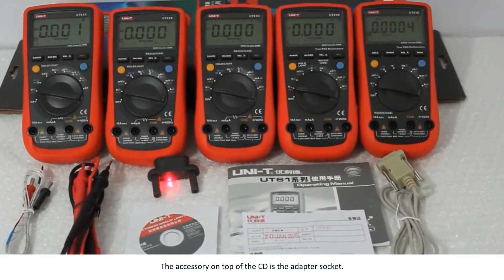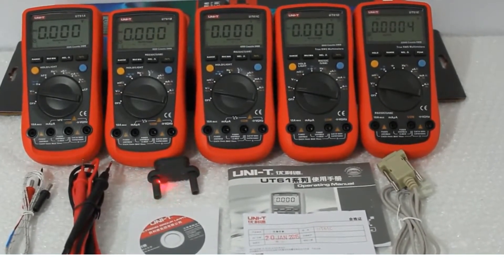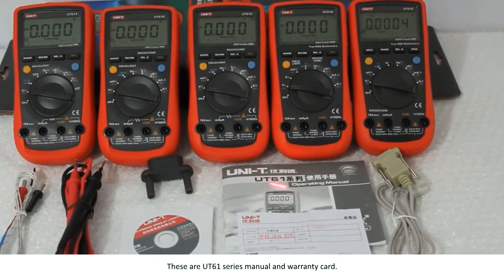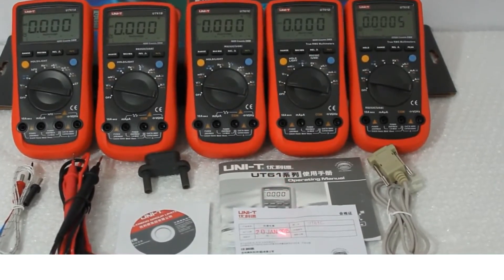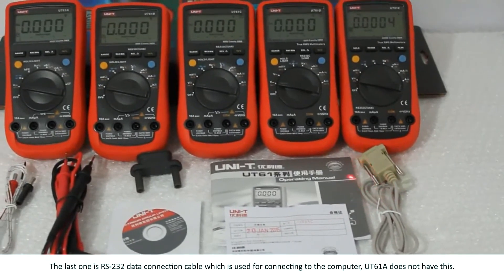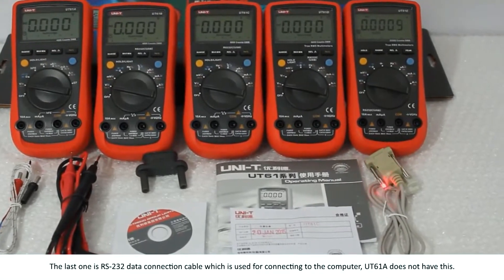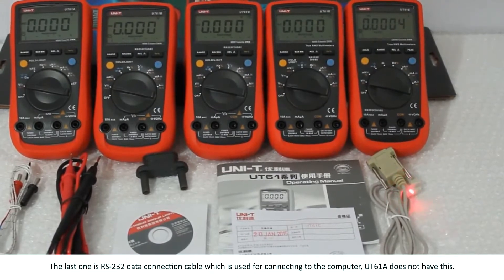The accessory on top of the CD is the adapter socket. These are the UT61 series manual and warranty card. The last one is the RS232 data connection cable, which is used for connecting to the computer. UT61A does not have this.